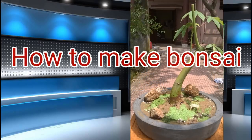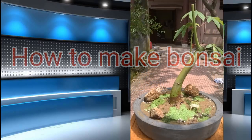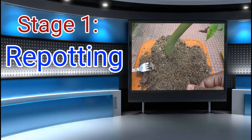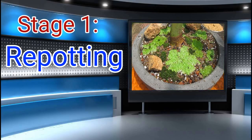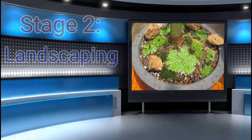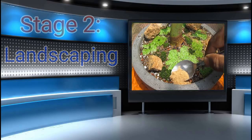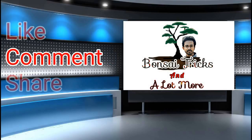Hello friends, today's tutorial is all about how to make a bonsai tree. In stage 1 we will learn how to repot a bonsai tree and then we will build a beautiful landscape around your bonsai pot. You are watching bonsai tricks and a lot more, so let's start.